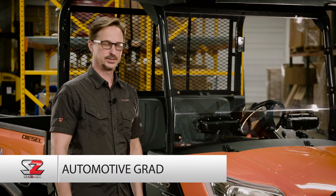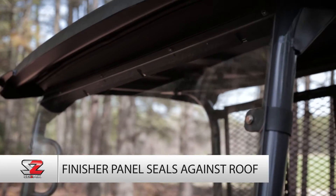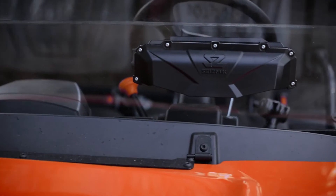The VersaVent windshield has a gasket all the way across the bottom and has a finisher panel at the top to provide a nice tight seal with the most common Kubota roofs. And of course, the two VersaVents are installed in the factory.